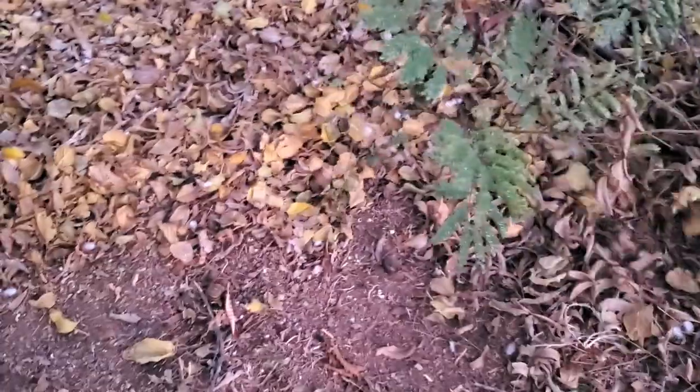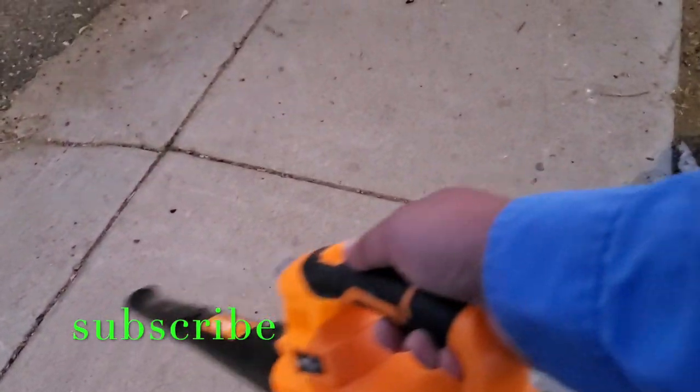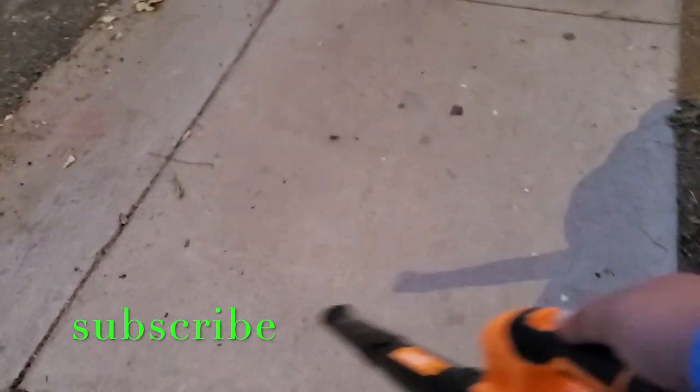The lighter leaves are blowing a little more easily. I had bulk trash pickup recently so my sidewalk is pretty dirty — it's a perfect time to test it. This is really the perfect tool for sidewalks and driveways, blowing off dirt and debris. If you've got a flat surface, this is the tool for you.